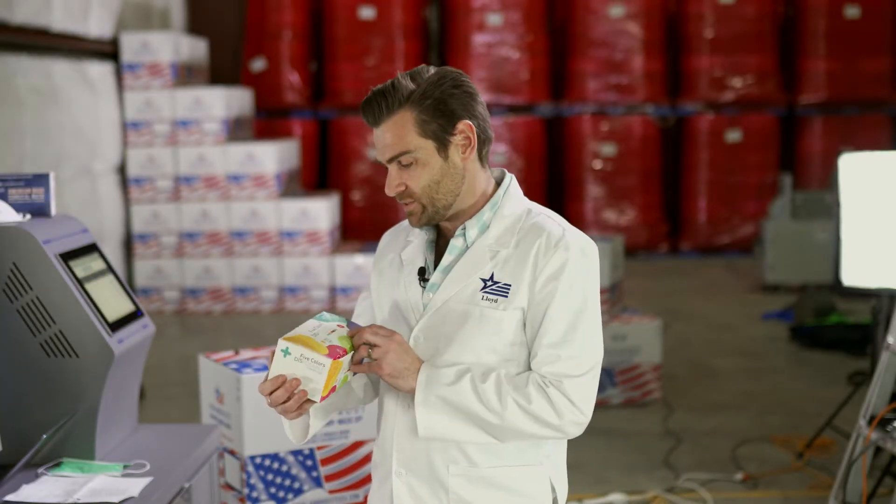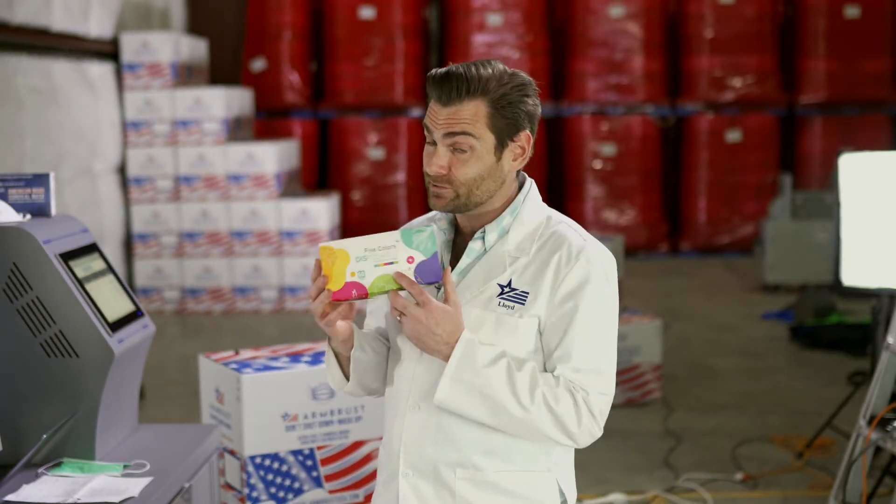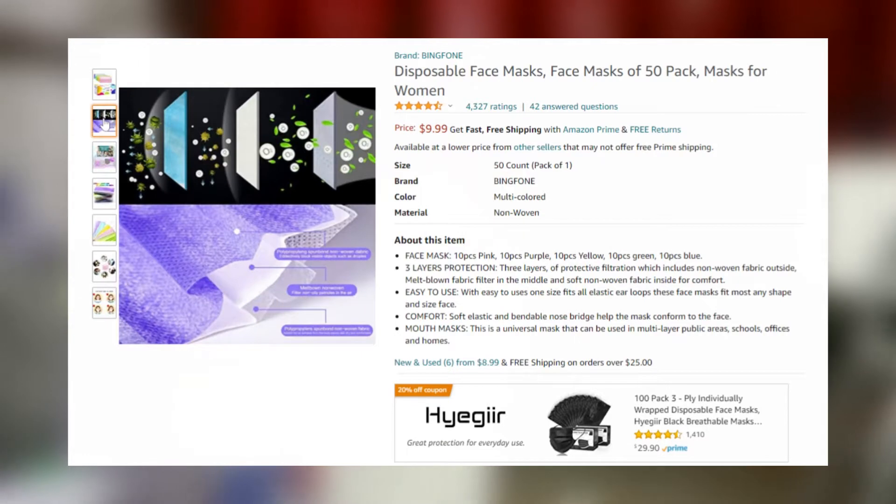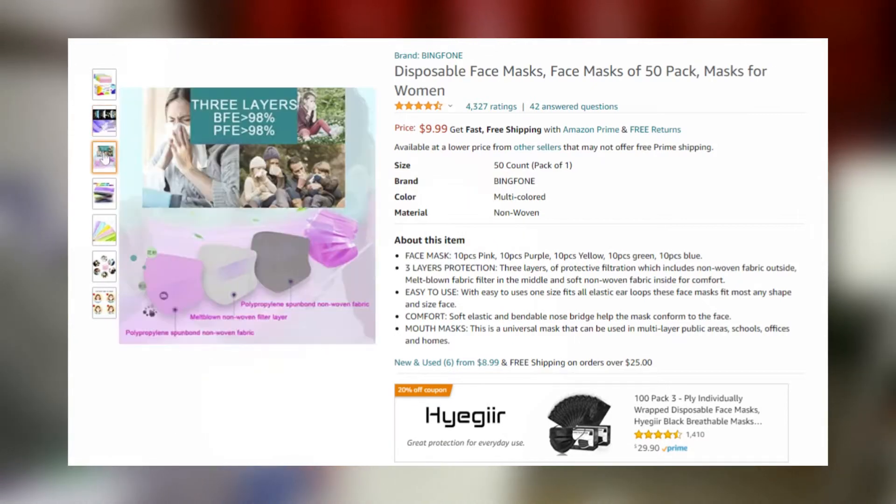Alright, beautiful people, thank you again for joining us as we are testing every single mask on Amazon. If you've watched every one of these videos, I feel sad for you. Today we're testing the Five Colors disposable protective masks. This is a nice box — I have opinions on boxes now.